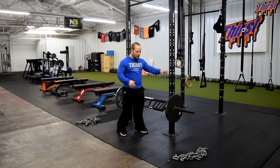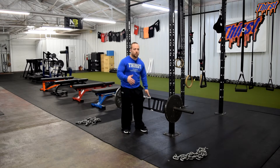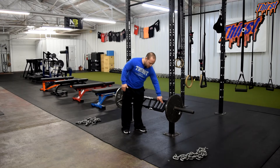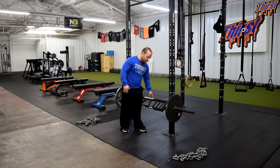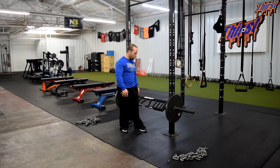We've got our Swiss Bar in our rack here. I've already got some weight on it. By Swiss Bar we basically mean a multi-grip bar that has various handles on it. We've got three neutral grip handles on this bar and a V-pattern based grip in the middle of the bar. This one is from Elite FTS — there are multiple manufacturers, this is just what we've chosen to outfit our gym with.